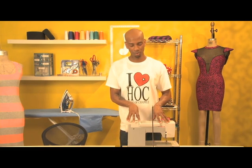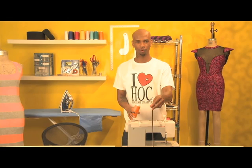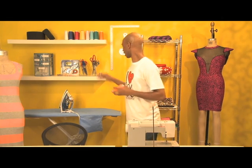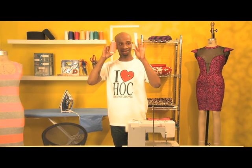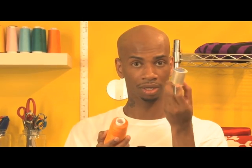I also recommend basically a cone thread holder. For example, this cone thread versus this little spool of thread — the spool may run you about $1 to $2.50, while the cone thread may run you about $3 to $6 depending on if you get it on sale. As you can see, this has way more yardage of thread on it than the little spool, so I would recommend you use cone thread just to save money in the long run. Trust me, you'll thank me later.